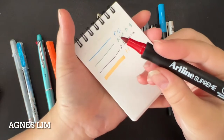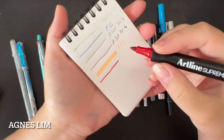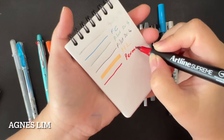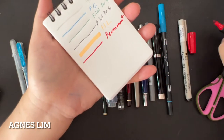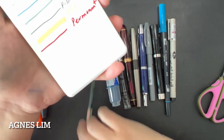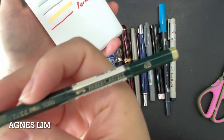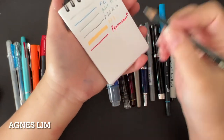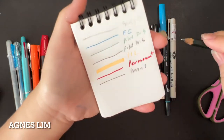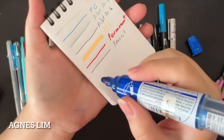This is permanent marker from Supreme. And from Faber-Castell 4B pencil — you can try a regular pencil as well. So this will be the pencil test. And next is whiteboard marker.